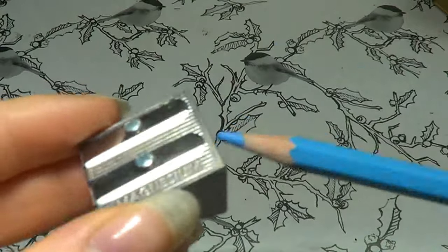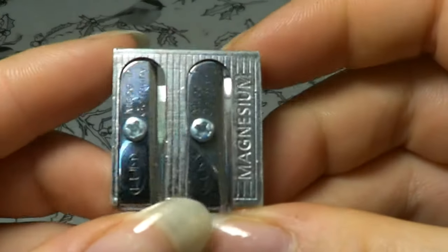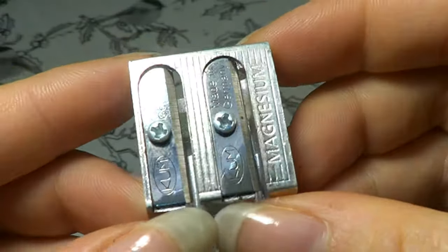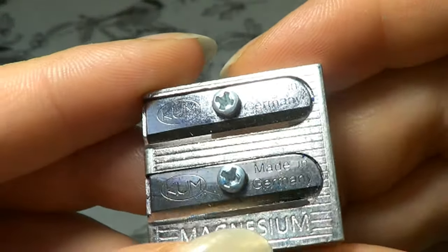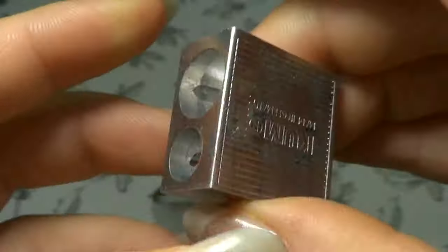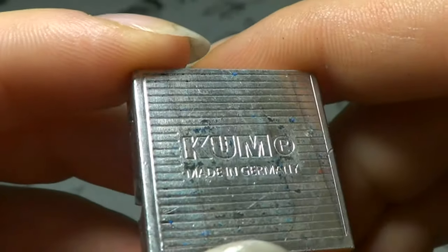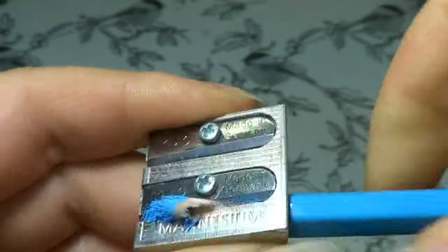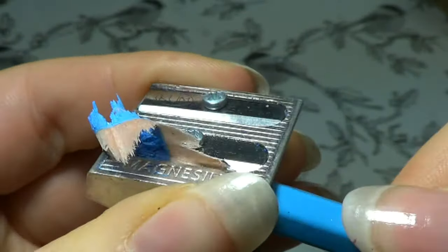A sharpener isn't really that tricky. Basically what you have to look at is how you want it. You can have some with a little container on the bottom or without it — it's really up to you and you have to choose whatever you feel most comfortable with. However there are a few things you have to be really careful about when choosing the right sharpener. The easiest and best way to know if your sharpener has good quality is to take your pencil and start sharpening something.